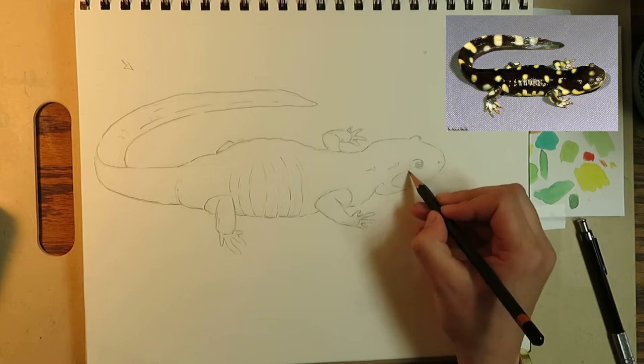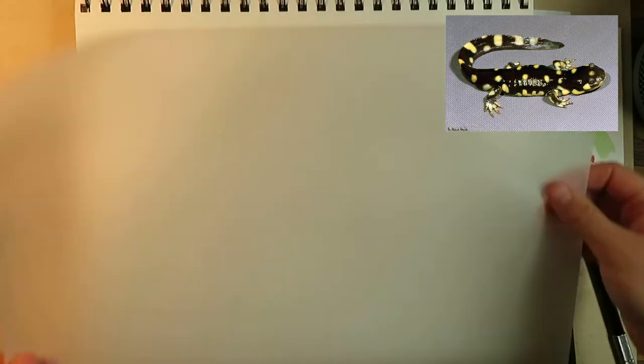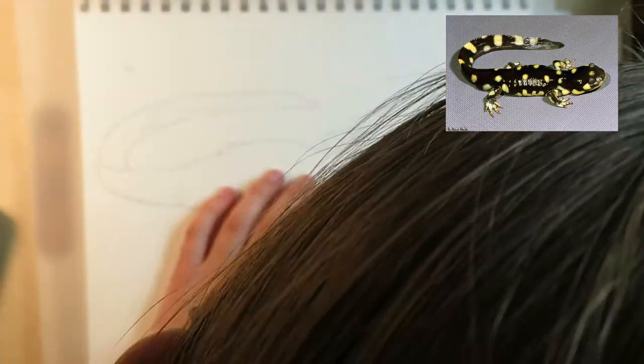You can use this step to alter some of the lines and details — it's not your last chance to do this, but it gets a lot harder as you go on. Now that I've completed my sketch, I need to transfer it to paper I can paint on.